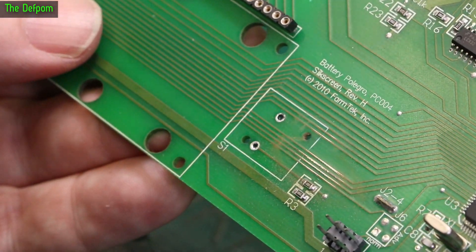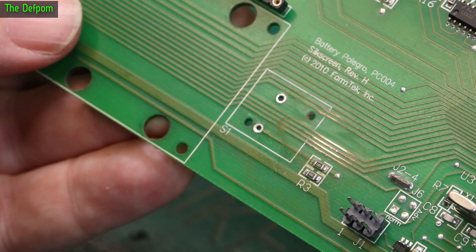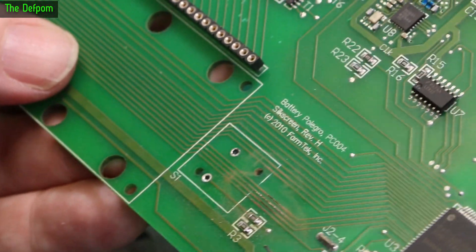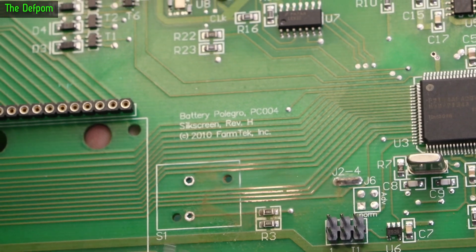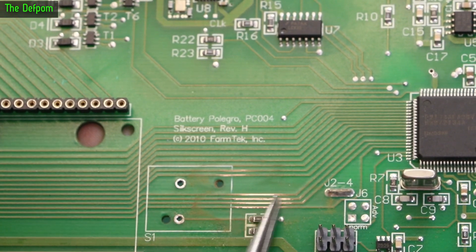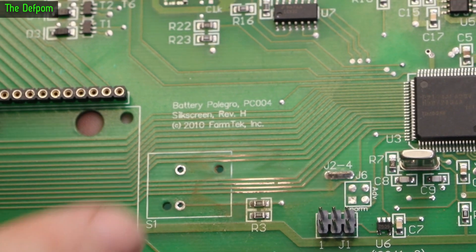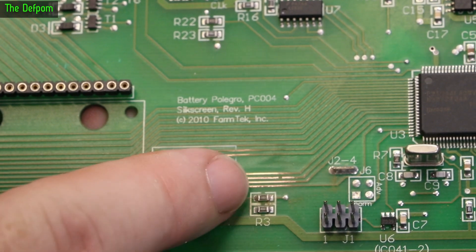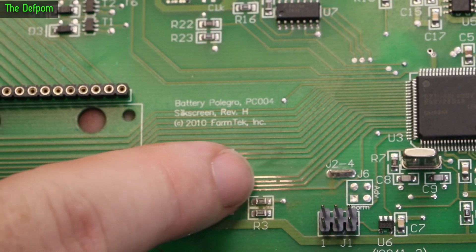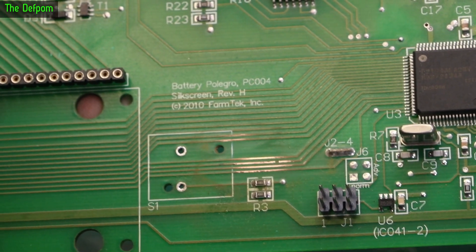I'm working on these traces, taking them back with my fiberglass brush. I can see what looks like a break there. After finishing with the fiberglass brush, you can actually see the break in the trace — it just disappeared once I got down to it. That was the problem. The bottom trace is also looking suspect, so I'll run some solder over that, put a wire across the broken one, and run solder across the other exposed ones.